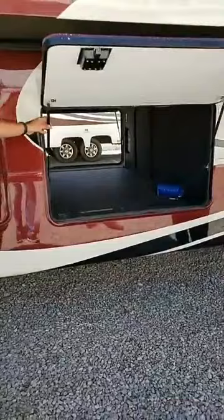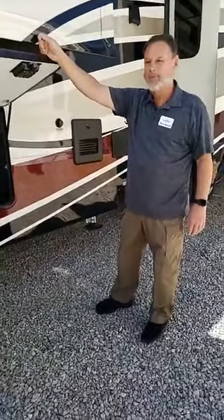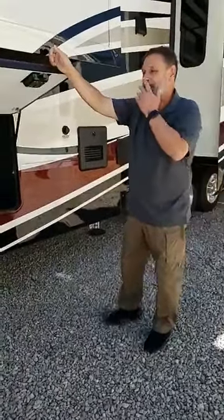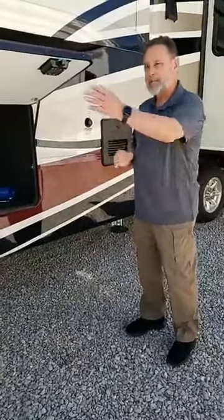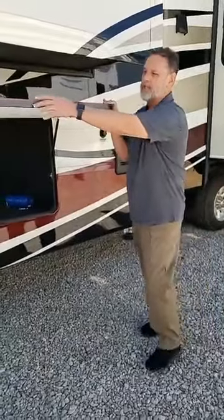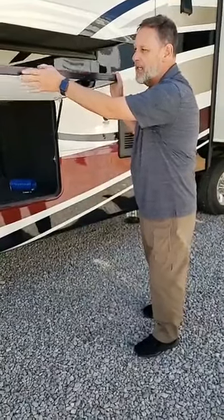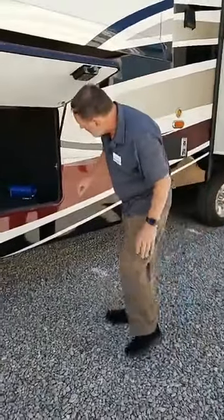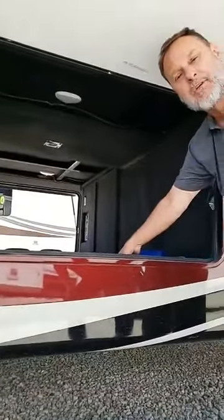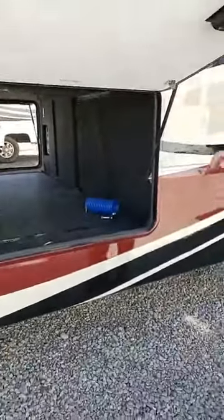You'll also notice we have gas struts on all of our big doors. These are 60-pound shocks — not the standard 40-pounders that everybody else uses. These doors are an inch and a half thick and insulated, so they need that extra strength to hold them up because they are heavy doors. Also, if you look underneath here, we actually vented our furnace into this basement storage area, so when you're in a very cold area it helps keep this storage climate controlled.